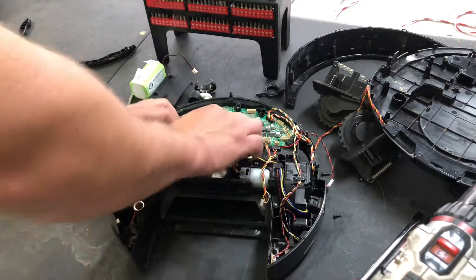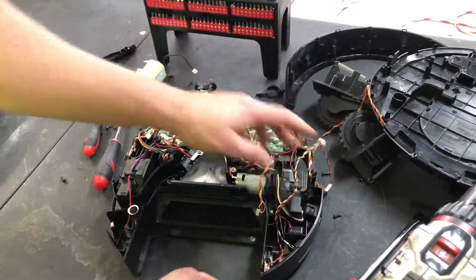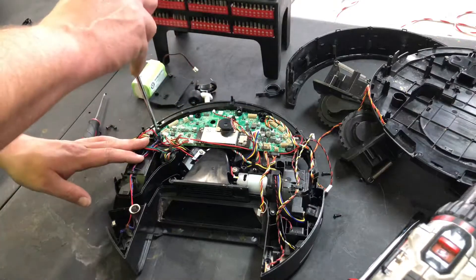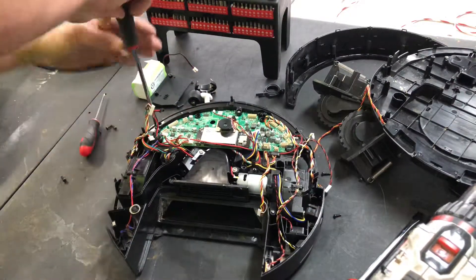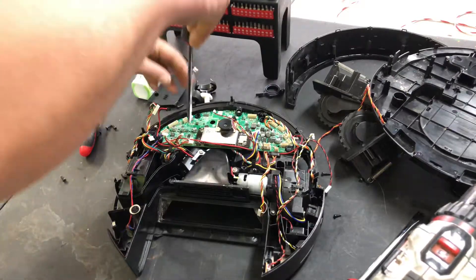All the wires are disconnected from the motherboard — there's a little one right here. Now we're going to take our Phillips head and remove the five Phillips head screws. You'll see once we get these out that you're going to have to route the wires a little bit differently when you go to pull it up, but since they're all disconnected it makes this step a lot easier.